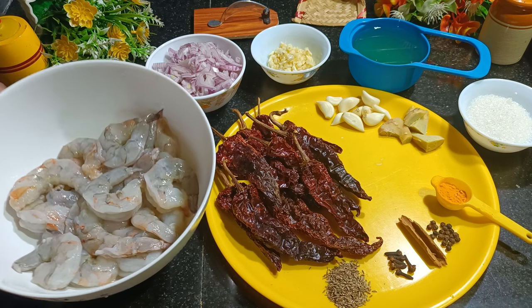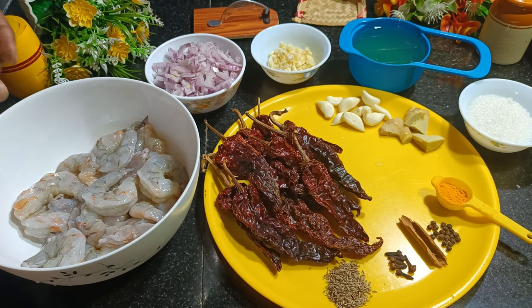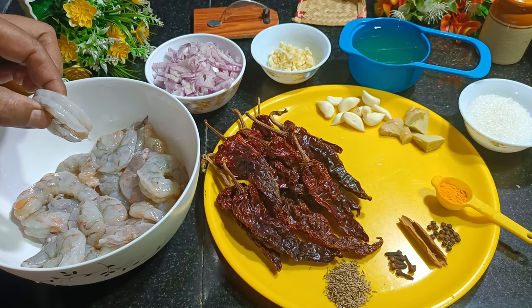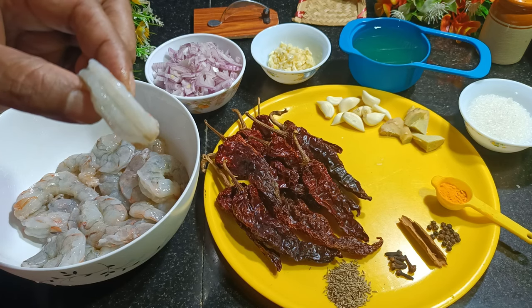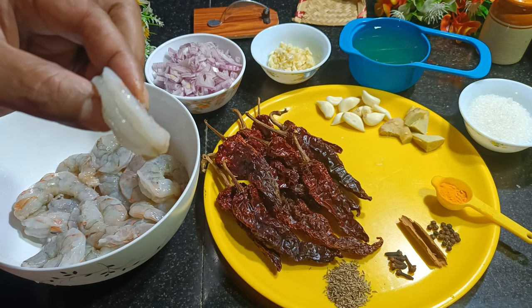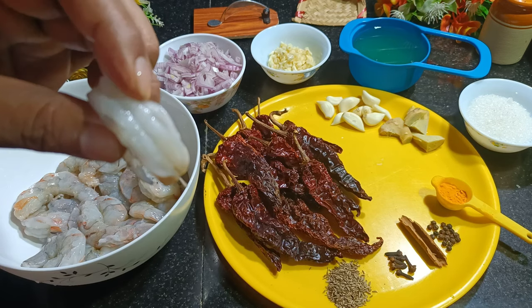What I've taken is 1 kg of prawns. I have cleaned and kept them, and also the vein I have removed. This is how you should remove and keep them.